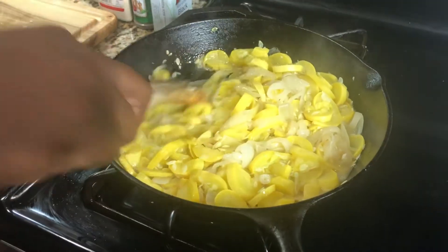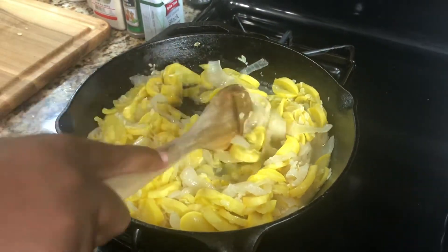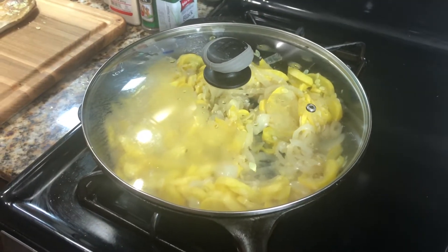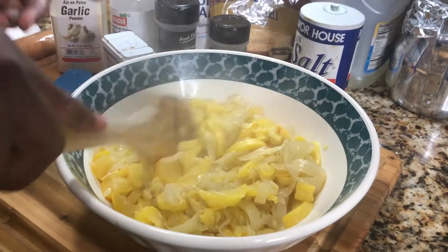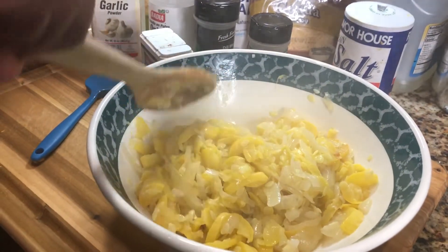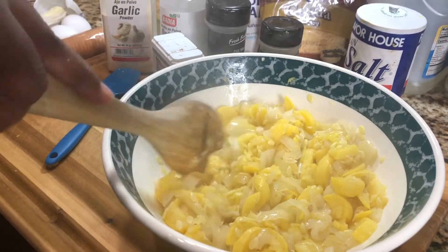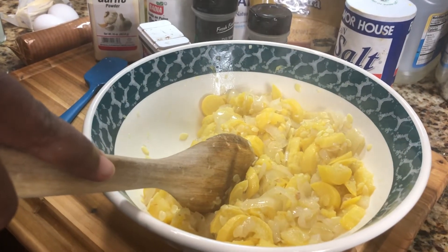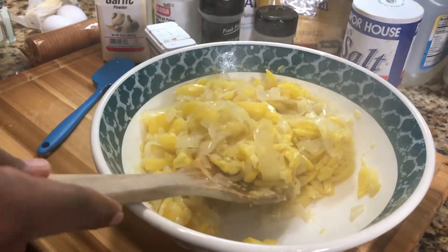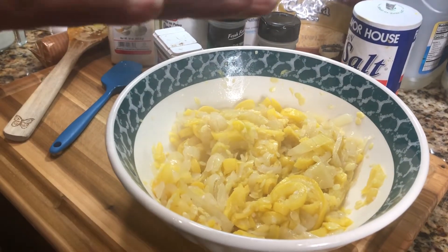My squash has cooked down. Most of the water has cooked out of it. I had this cooking on medium-high, kind of in between medium-high and medium-low heat the whole time. I'm going to turn it off, take it to the sink, and strain the remaining water out of it. Once this stuff cooks down, it's not really a lot — it really cooks down. If you have a big family, you might want to up your squash to about six or seven. I used four medium-sized pieces, which is perfect for me.